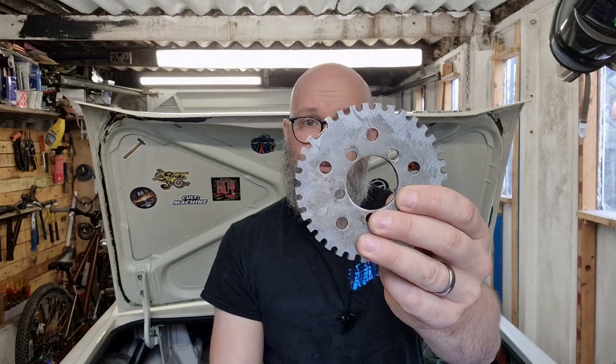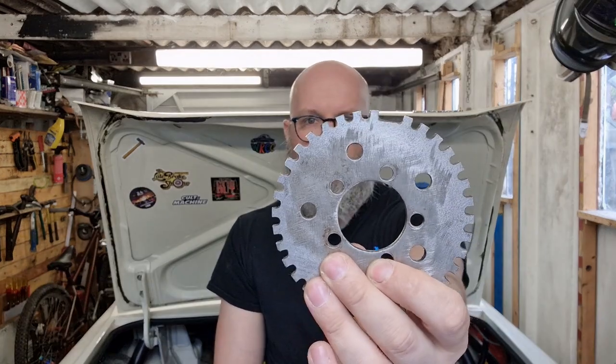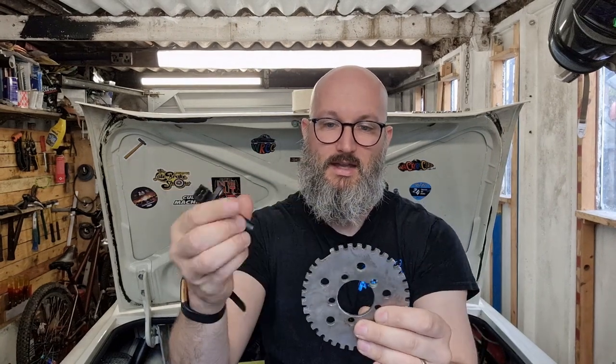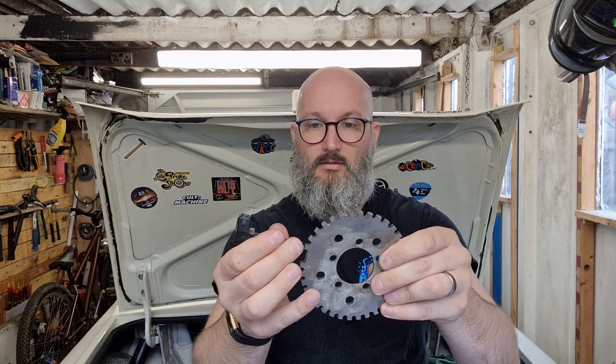Starting with the crank sensor — this one is from a Zetec — and this is a trigger wheel I got with a crank pulley I bought years ago. It has 36 teeth all the way around minus one, and that missing tooth is the important one: the gap in the signal tells the ECU that the engine is at 90 degrees before top dead centre on cylinder number one. From that information it knows when to fire the spark and when to fire the fuel.